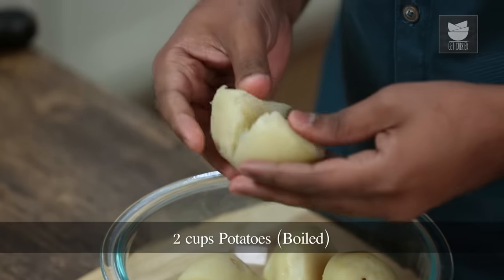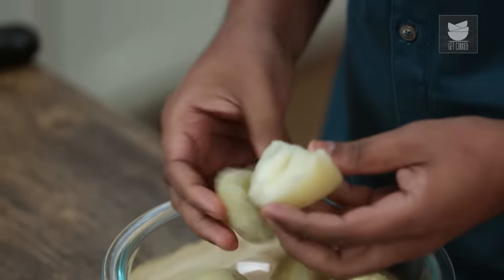I would suggest using dry or starchy Potatoes, or old Potatoes. The Potato, like I said, needs to be dry and starchy.